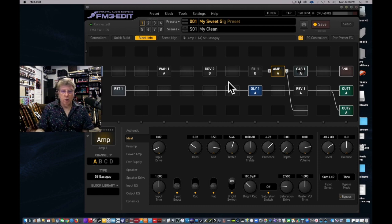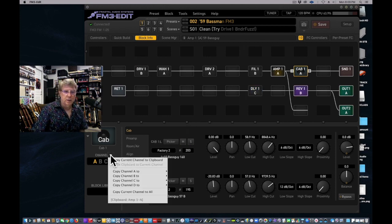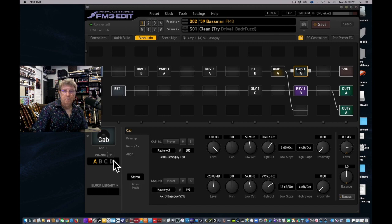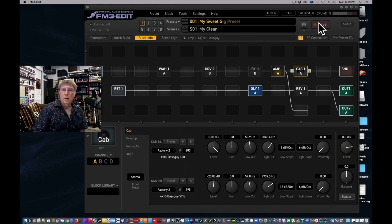You may get a little complicated when you copy over amps that have bright switches on or off — worth noting. But we're not done yet — you have to save it, and then you've got to pull the cab in, otherwise you're trying to play a Basement through a Soldano cab. So we go back to the Basement, copy the cab the same way: click the triangle, copy to clipboard, go back to My Sweet Gig Preset, click the triangle on the cab, and paste the clipboard to the current channel.